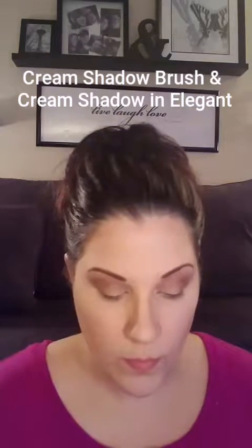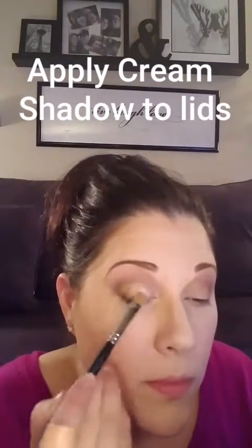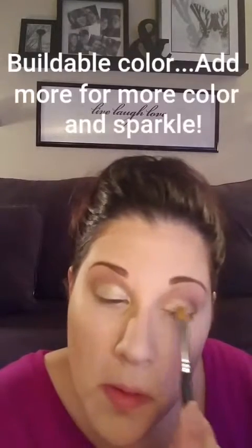You could end there and it would be a great neutral look. But to make it a little bit more fun and interesting for the holiday, I'm going to use the Splurge Cream in Elegant with the Cream Shadow Brush. Get a little bit of product on the brush and add it just to your eyelid. This adds a little bit of sparkle and shine. What's nice about the Splurge Cream Shadow is that you can build the color — it can be light or as sparkly as you'd like, depending on how many coats you use.